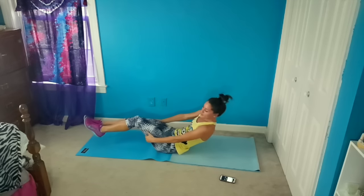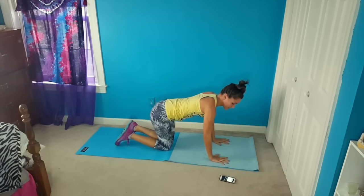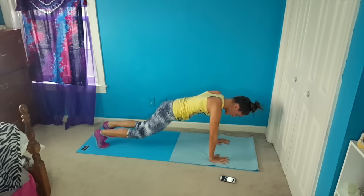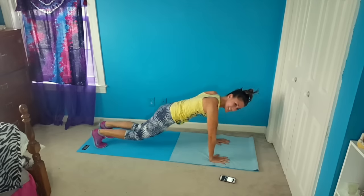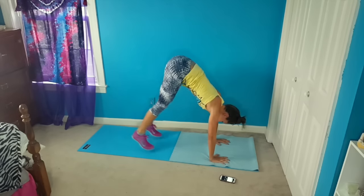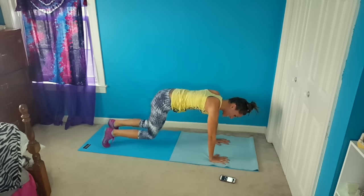So we're going to flip over for pike ins, starting right now — hopping in and out. Really engage your core here. Use your lower abs to pull your butt up towards the ceiling. Almost done with them, five more seconds, keep on piking in, and break.